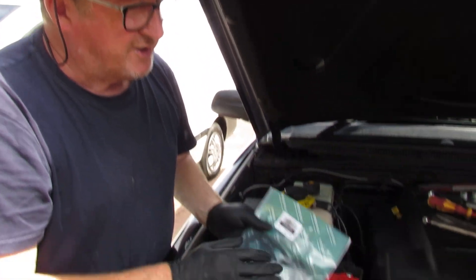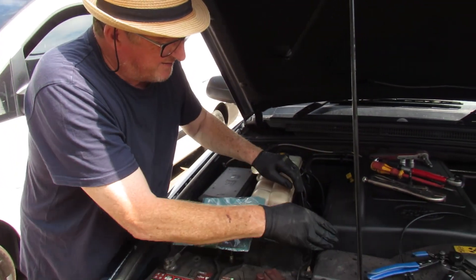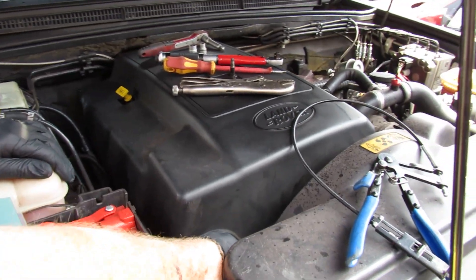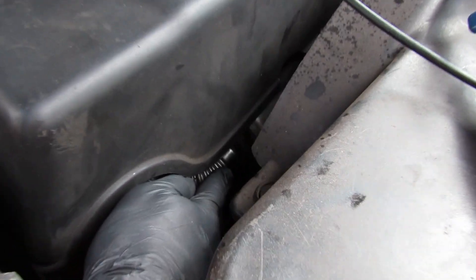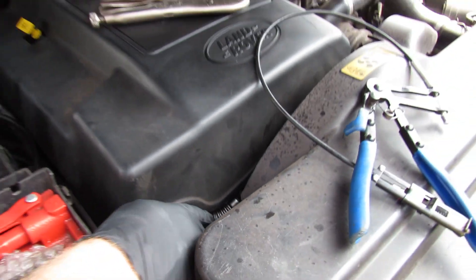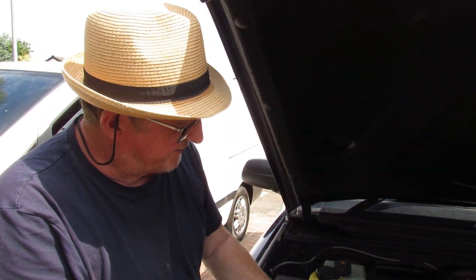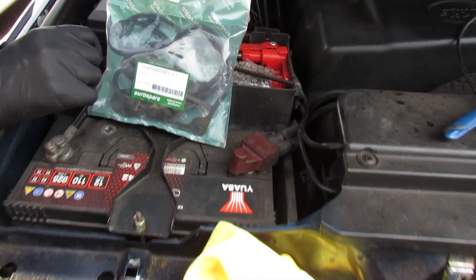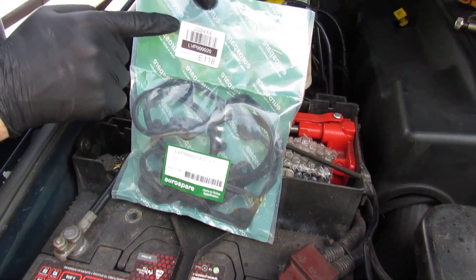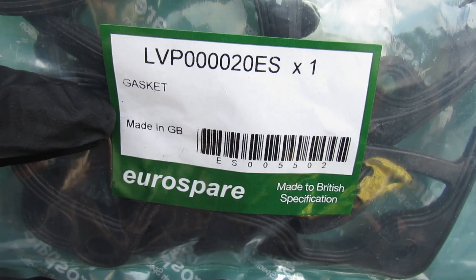Our engine is a 15p — that's quite important. There is also a 10p, and the reason you need to know that is because of the EGR cooler just there, which Daniel will point out. That indicates it's a 15p because it's a later model. So our 15p takes this gasket — there's a code on it.